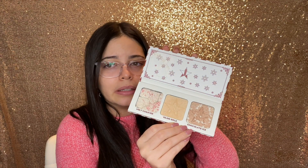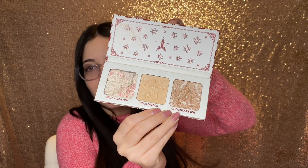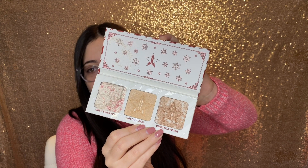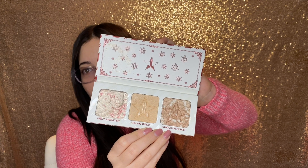Mine actually — I am so sad — mine came with a whole shade broken. I am so sad. Like, this is the kind of luck that I have. The first time I was actually able to get a full, like the biggest size box, and the most important item in it came broken.